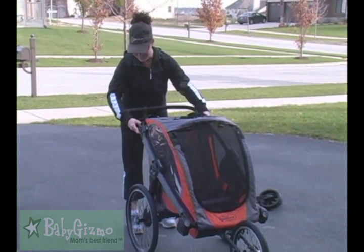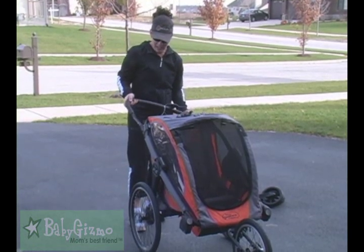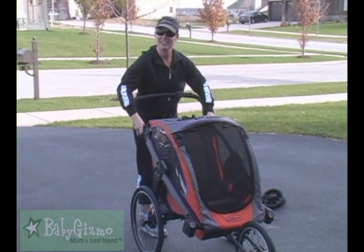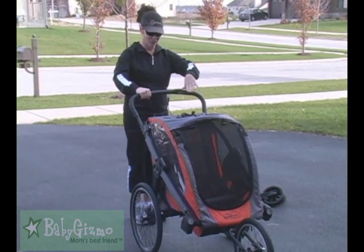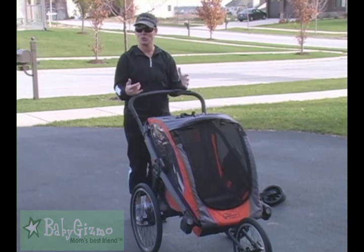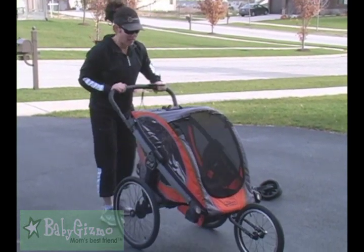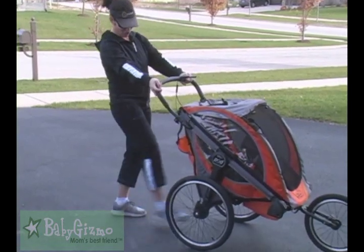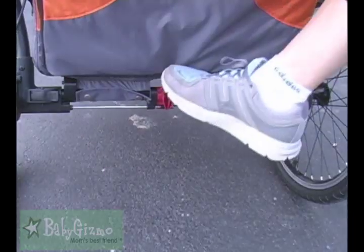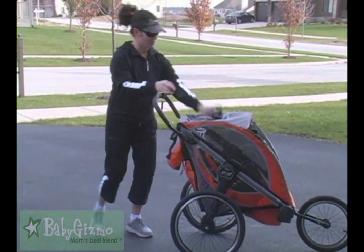What you have to do is take the handlebar out, switch it around, and then just put it right back in. That's going to give you a lot more height if you're a taller parent. There is a handbrake right here — that's going to slow the stroller down if you're running. There is also a foot brake on the back. That is going to allow you to lock it into place — the parking brake. Just step right down.